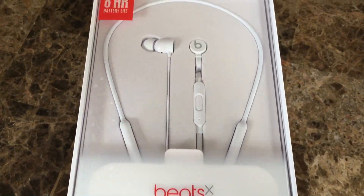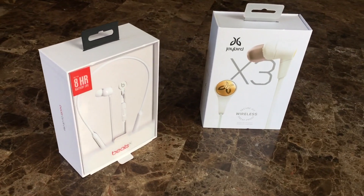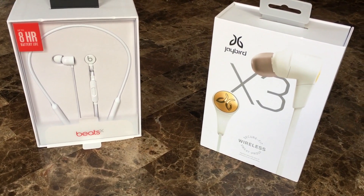If you're looking for some low profile wireless earphones, you might be considering the Beats X or the Jaybird X3. They're both compact wireless earphones that are super lightweight and easy to store away when not in use, but fundamentally they are very different products that aim to serve two different types of consumers.